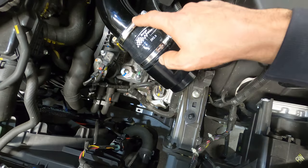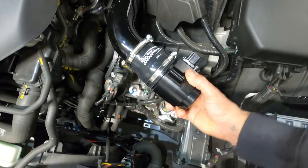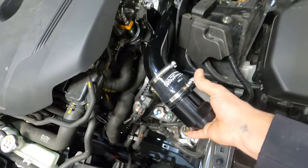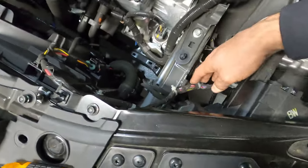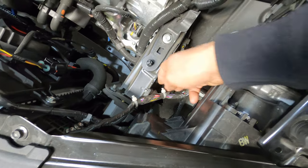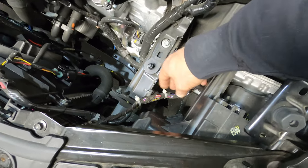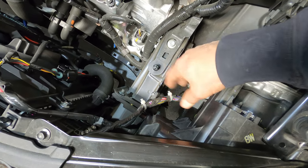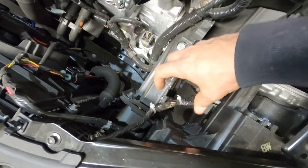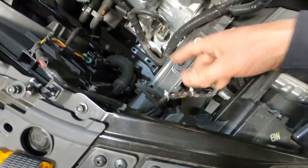I haven't fully tightened this side yet — it's still loose — because we may need to go in or out, so I want wiggle room. The big tube is going to go down here, so you might have to remove the wire clip to move that wire out of the way. You may need to re-run that wire or zip tie it somewhere else, but after putting the big tube in we might be able to put it back where it was.